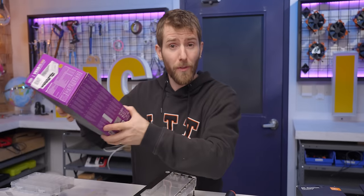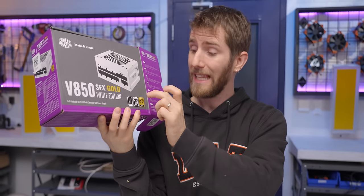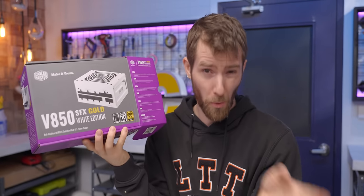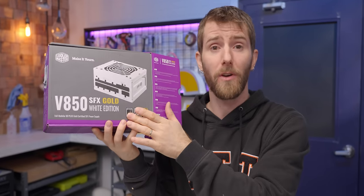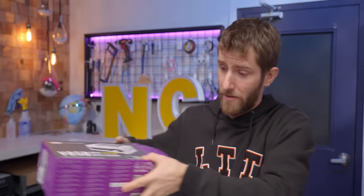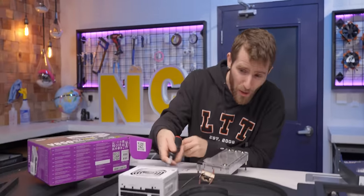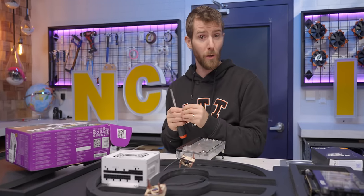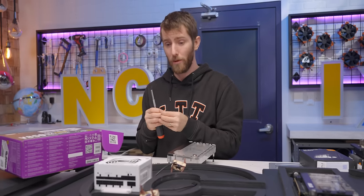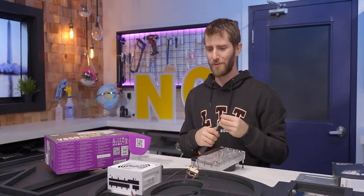If you plan on getting one of these, keep an eye out for the badge on the front of the box that says 100% Japanese capacitors. Version 1 lacks that badge, but more importantly, lacks proper fan control and can get kind of loud. Thankfully we've got the good version, and we can attach it to our back plate with the screws and a cool 3D printed mount — we'll have that linked down below.